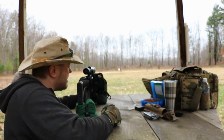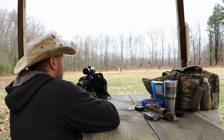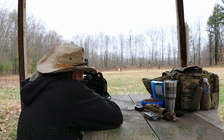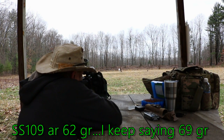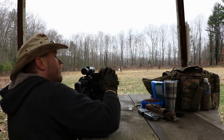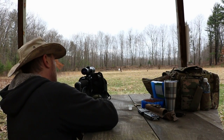Sorry about that — I induced a malfunction. My bag came loose and walked forward and caused a malfunction. We're still on the 69 grain. There's only four shots on the 69 grain because we ruined one. These ones are my 55 grain hand rolled stuff.